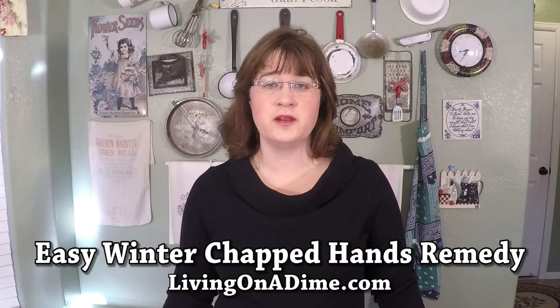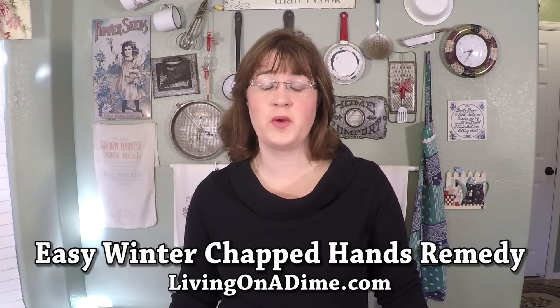Hi, I'm Tara from livingonadime.com. Today I want to show you how to make a remedy for winter chapped hands. This is a big problem here in Colorado, and even when I lived in Kansas with high humidity we always had really bad chapped hands. Here's a really simple solution that you can make for your kids that they can carry to school and put it on whenever they need.